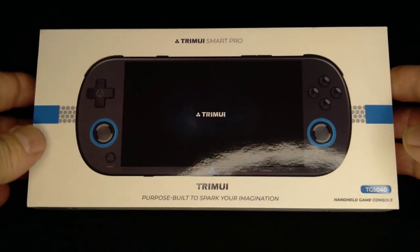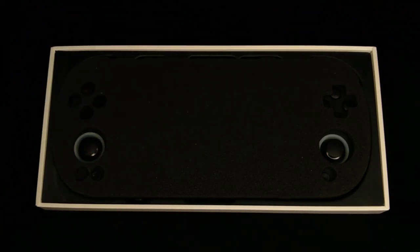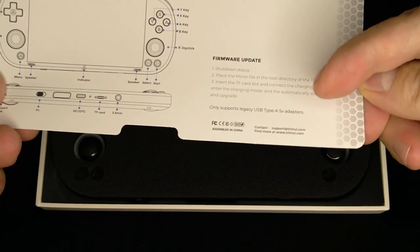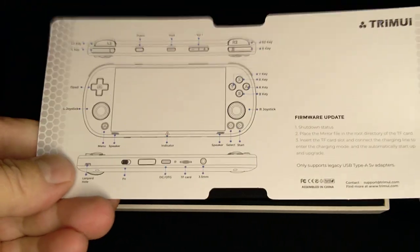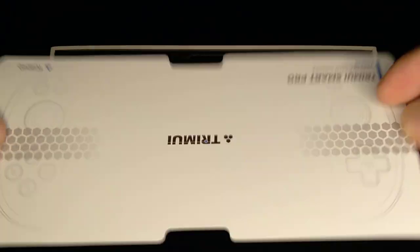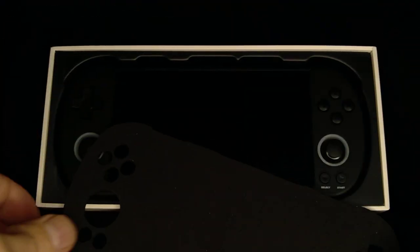I got my TrimUI Smart Pro and I was like, learning experience — brand new learning experience. And it's a good thing I studied ahead, because these instructions are total garbage. Like, firmware update — yeah, you do all this, but where do you get the update? No idea. You get a nice layout of your game system but they tell the buyer nothing. Good thing I'm a tinkerer.